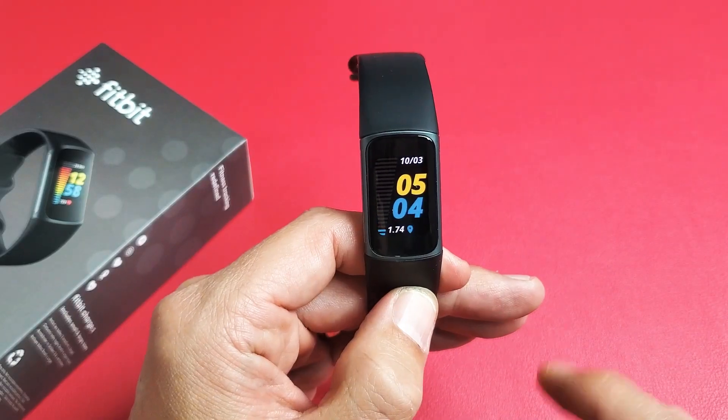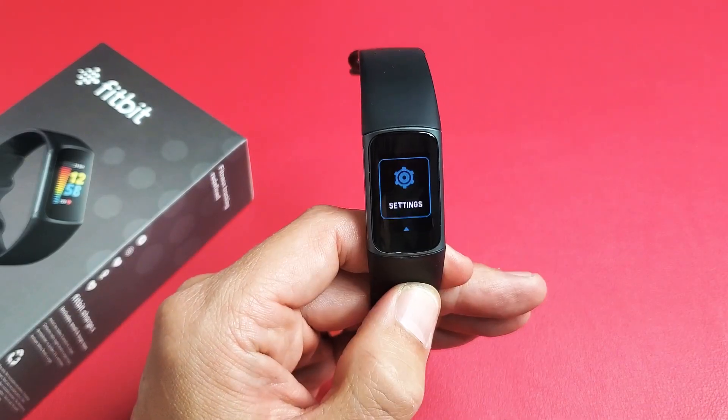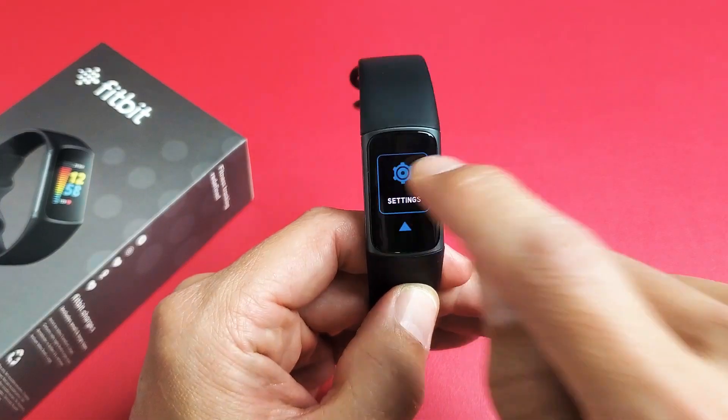Go to your clock face, and then go ahead and swipe down. Keep going all the way down until you get to Settings, and go ahead and tap it.